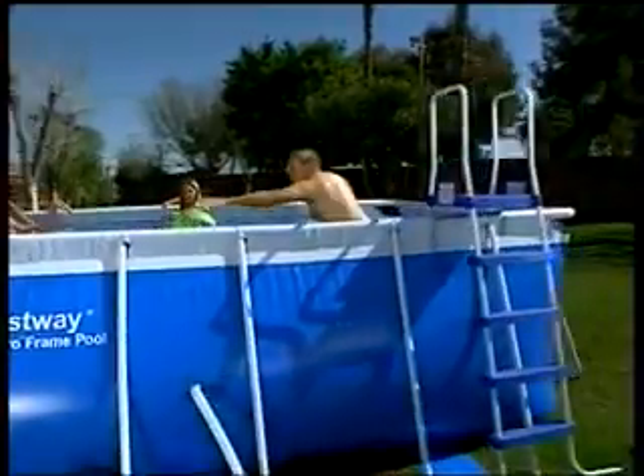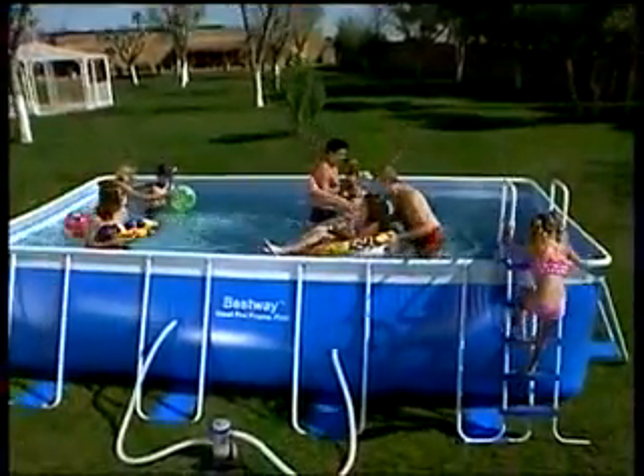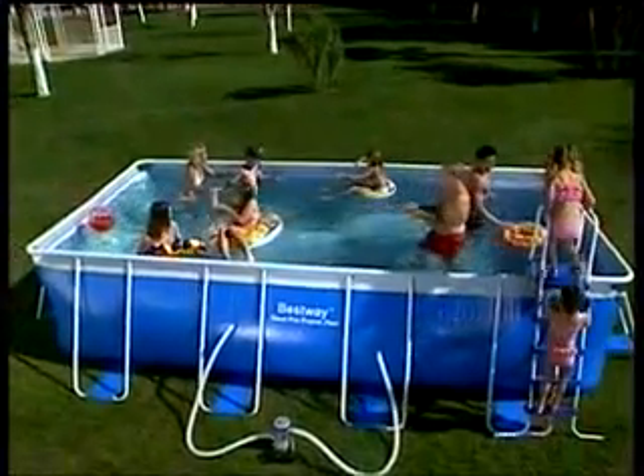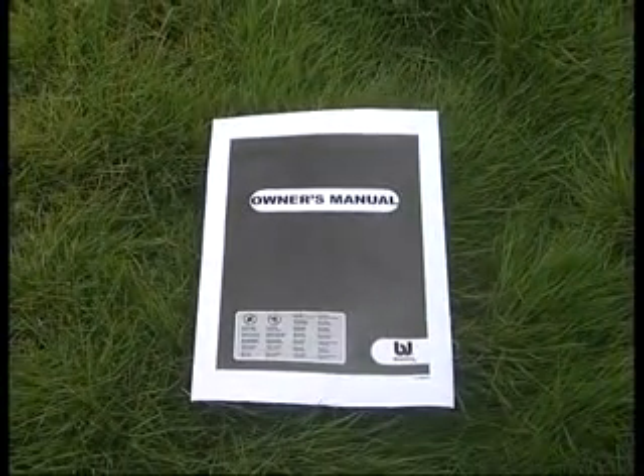Hello, and thank you for purchasing another premium Bestway product. Over the next few minutes, we will show you how to set up and maintain your new splash and play pool. Please keep in mind this video is to accompany the printed user's manual and is not a substitute.